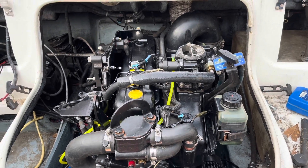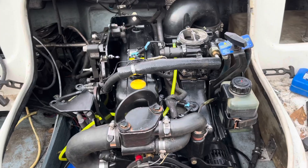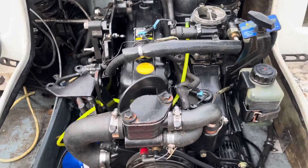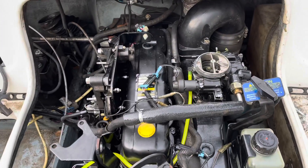Hello, welcome to another video about LSX Engines Tuning and Marine. This is a MerCruiser 3.0 liter four-cylinder engine I've just got running, and I'm going to show you how to set the ignition timing.